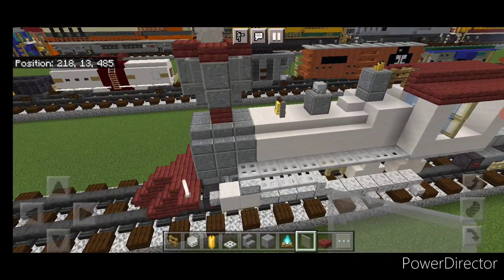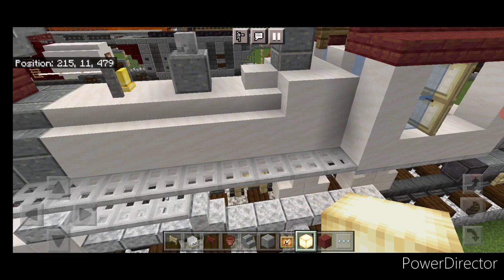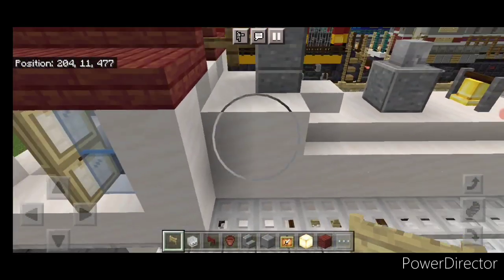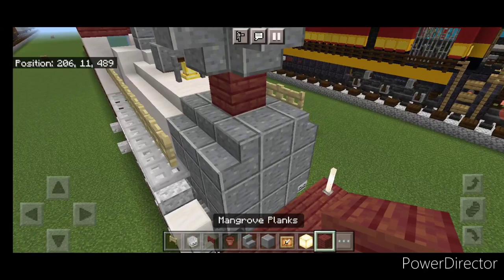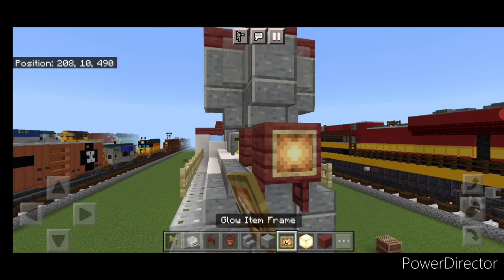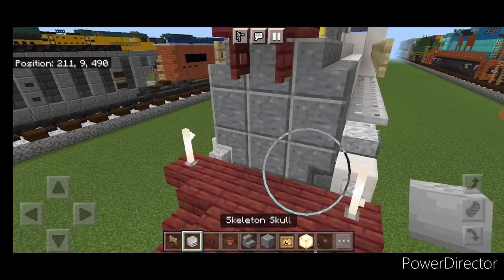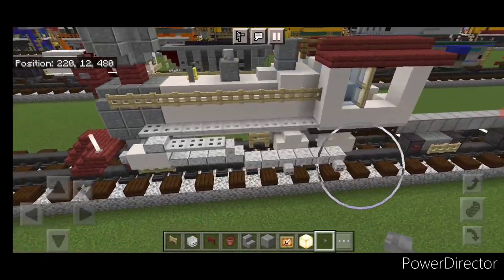Take light gray stained glass panes — one in this corner, this corner, and same thing on this side. Then take birch fence gates, start in front of the cab on this level and come forward with a line of fence gates until you're one block before the front, then do the same thing on this side. Then come up here with two mangrove planks, take out the bottom one and open a mangrove fence gate under that. On the front, a glow item frame with a frog light on top of it, a flower pot, and on either side of this headlight a stone button. On this middle, a skeleton skull and a stone button below it and to either side.